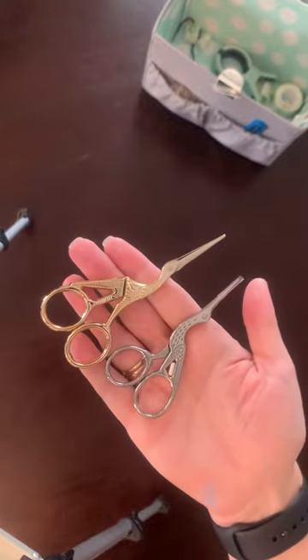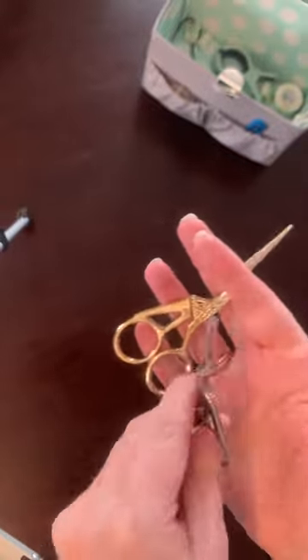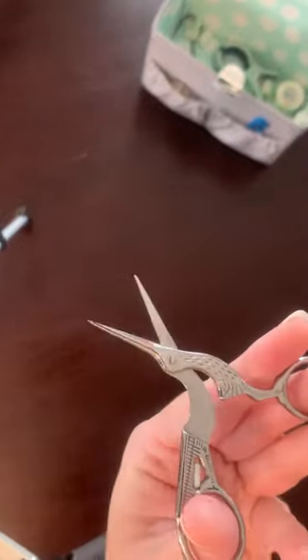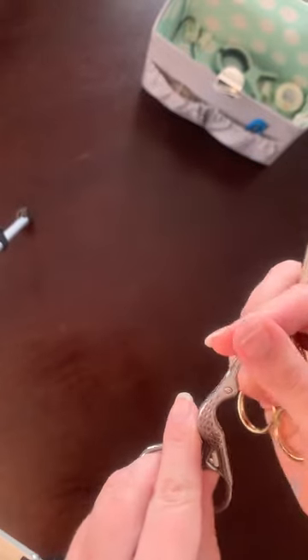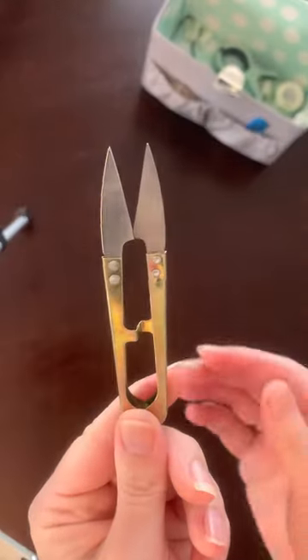So there we go — that is all my accessories. I did recently purchase some nice sewing scissors. This is a two pack from AliExpress — they're nice and sharp. But a purchase that, again, I really didn't need to make. I'm going to stick with my little blue scissors and these very cool metal scissors that came in my last kit — I'll be sorted for little thread scissors.